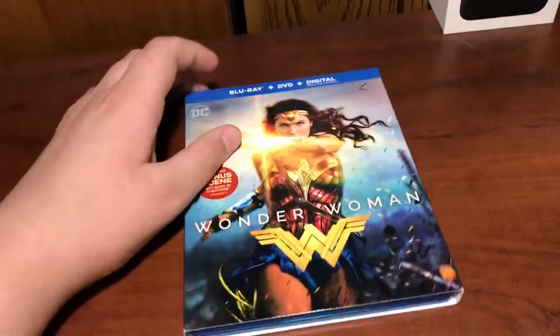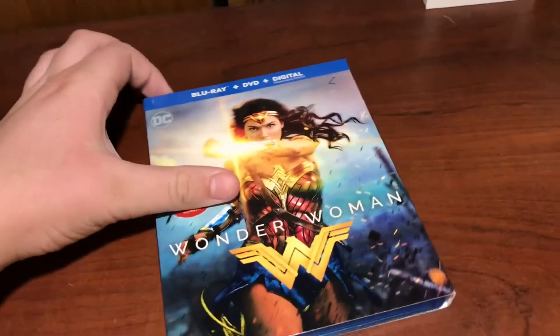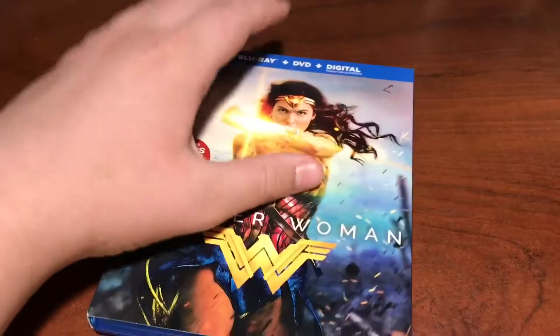I'm not the biggest fan of the DC movies. I've seen, I think, all of them except for Suicide Squad. I'm more of a Marvel guy, but this DC movie I actually really like. I actually really like Justice League too.